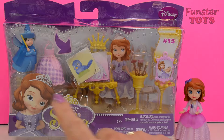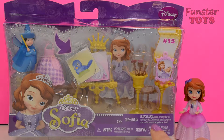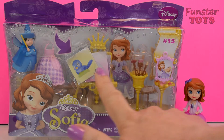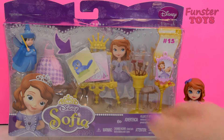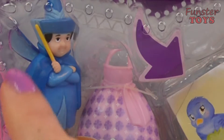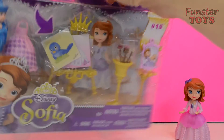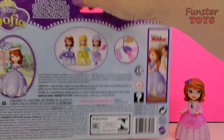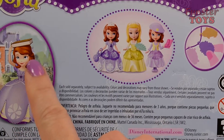And today we've brought back Sophia the First to open our Disney Sophia Royal Art Class Set. Isn't it beautiful? All of the gold, all of the beautiful pieces to this set so that Sophia the First can do her beautiful artwork. And we have the fairy godmother, Meriwether. Isn't Sophia so pretty?